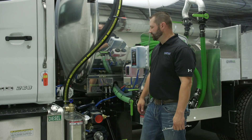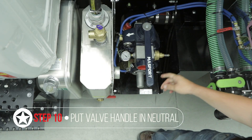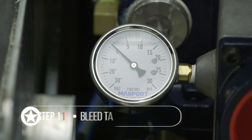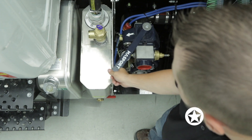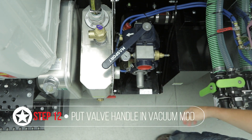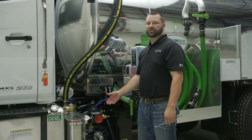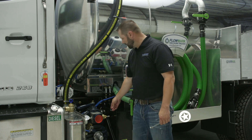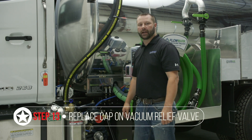Go back and double check by putting the pump into the neutral position and bleeding your tank back down to zero. Once it's at zero, put it back into vacuum mode and make sure your vacuum relief is set where it needs to be. After double checking that the vacuum levels are correct, the last step is to put the cap back on the vacuum relief valve, if applicable.